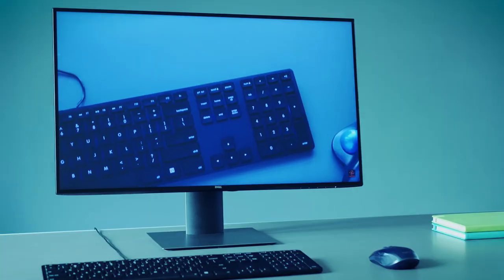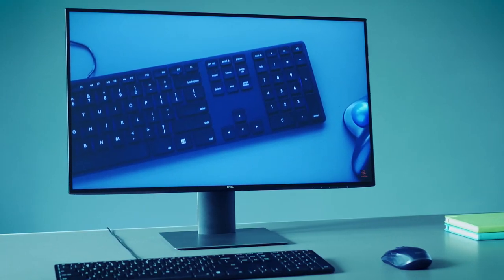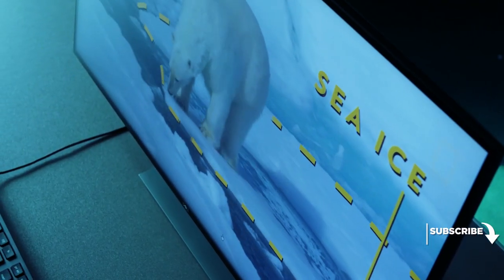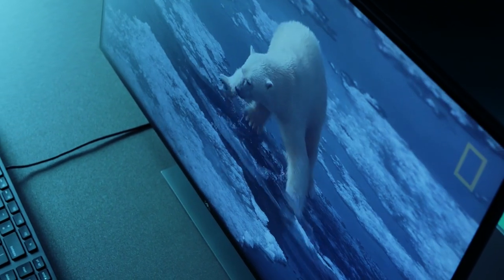Dell is offering a premium panel exchange. In case you see any faulty or disappearing pixels in your panel within the 3-year warranty period, you will get a replacement shipped the very next business day — so a little peace of mind.